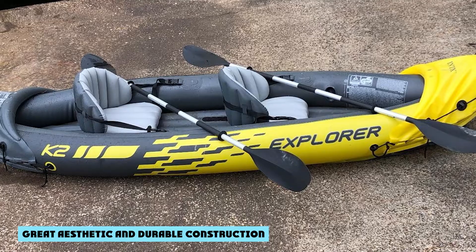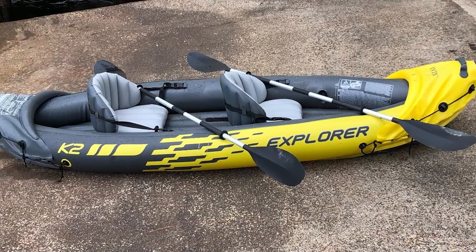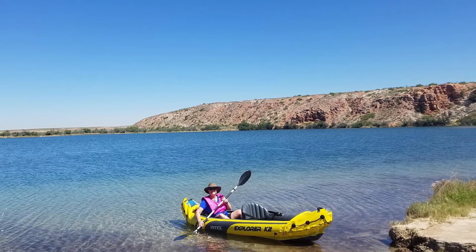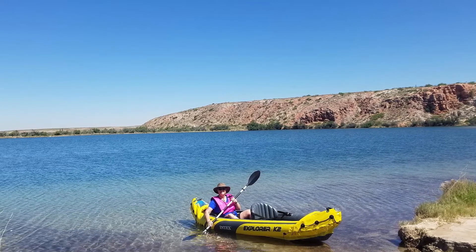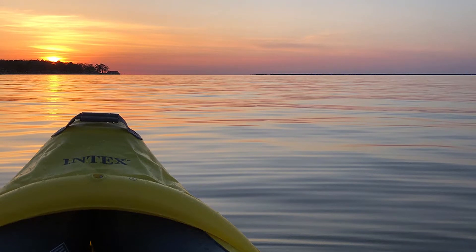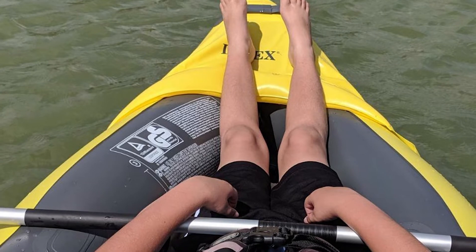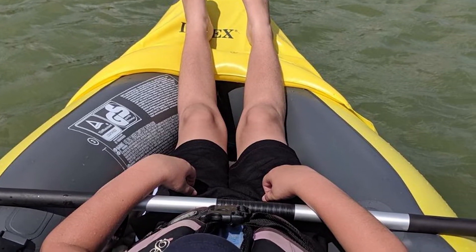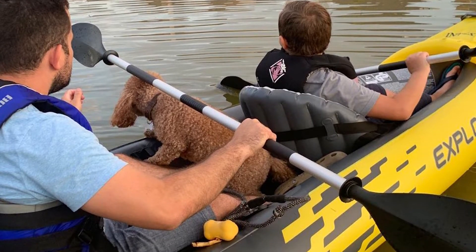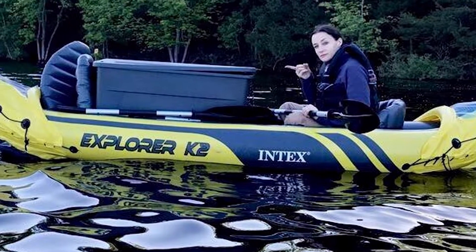Great aesthetic and durable construction: The Explorer K2 inflatable kayak has a bright yellow color, making it stand out on the water — which is great in case of an emergency — and the sporty graphics simply look cool. If you are on the water with friends who also have the Intex Explorer K2, you can spot each other quickly, especially on a crowded lake or river. When it comes to construction, the Explorer K2's interior is made out of rugged vinyl. Although the exterior is rather durable, the rugged vinyl construction can still sustain punctures, especially if you go over rough rocks. If you do puncture your kayak, the Explorer K2 does come with a repair patch kit.